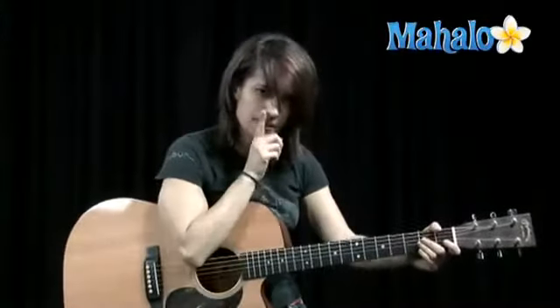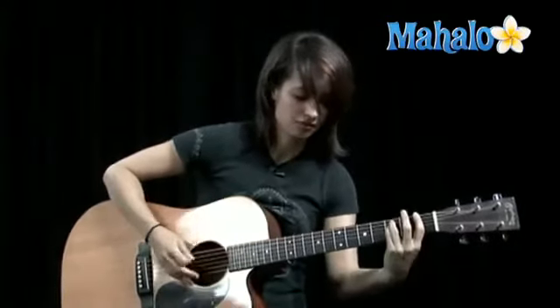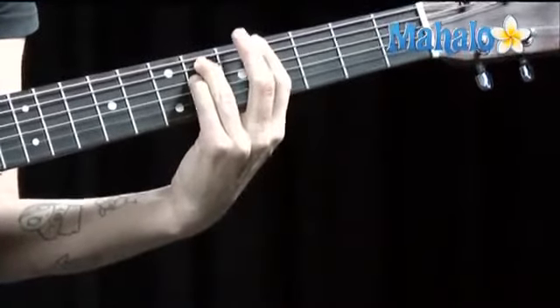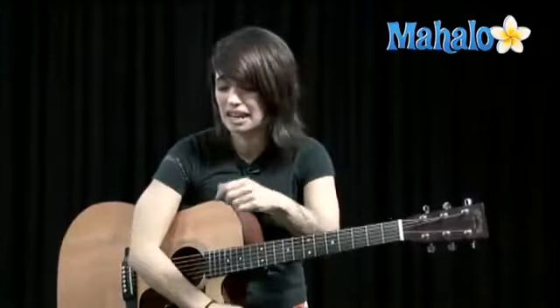Let's do that one more time: F, F sharp, bend, F, B flat, A flat, F, F sharp, bend, F, B flat, A flat, F, F sharp, bend, F, B flat, A flat. Let's kind of play everything in context but just a little bit slower, because the parts are kind of discombobulated - especially it's difficult without a full band to play this song on acoustic. Some songs translate really well and some don't, and this is kind of in between where you can really play the chorus strong on acoustic but then you get to the verse and it's kind of empty. So let's play a little bit slower.